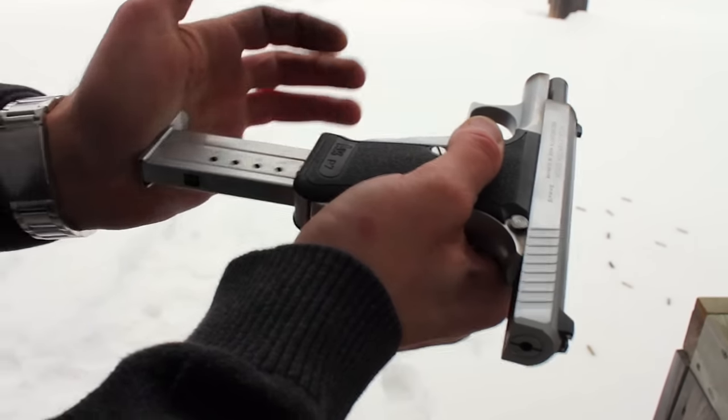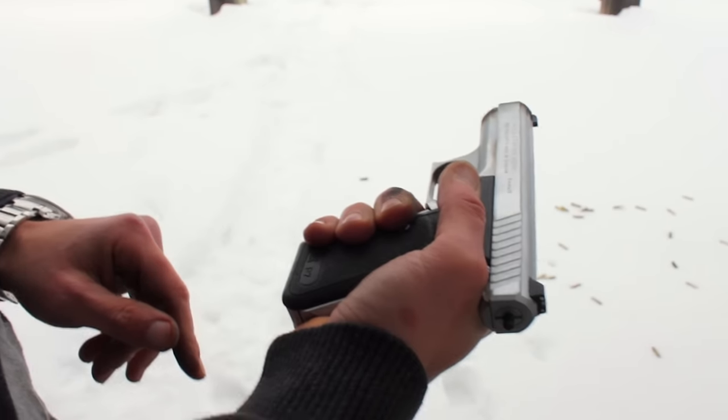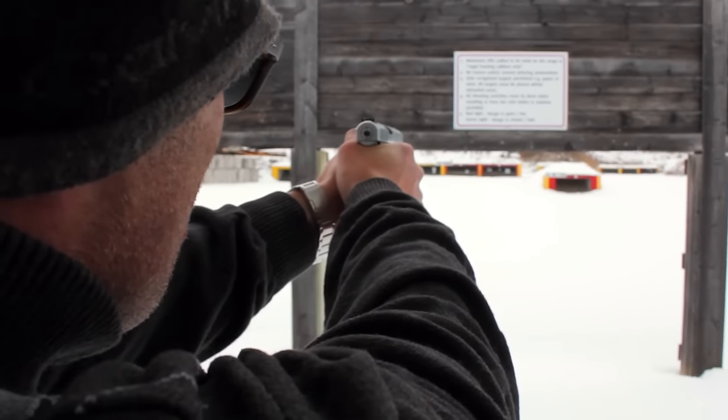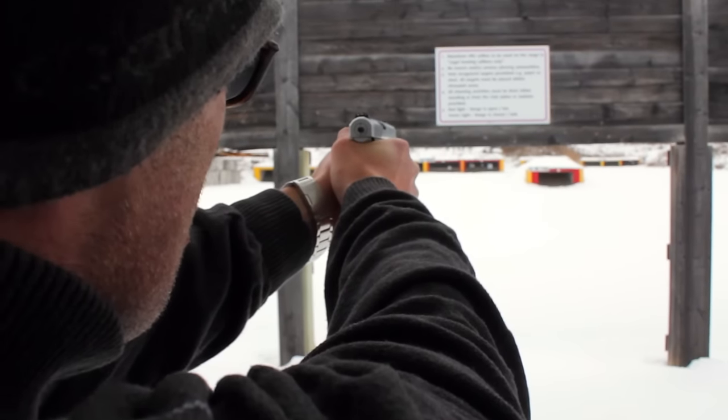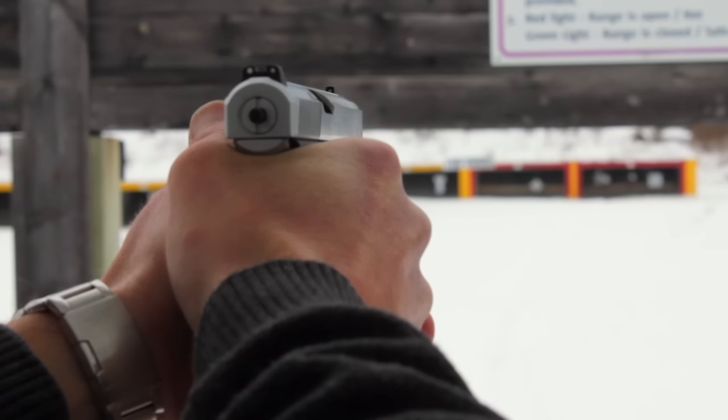It soaks up the recoil pretty good. This front strap is really interesting — as you squeeze it, that's how it drops the slide. That front strap takes some getting used to.